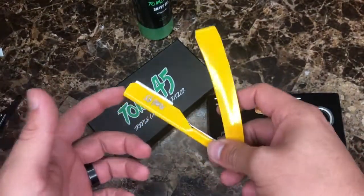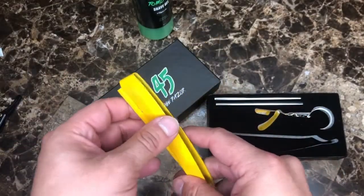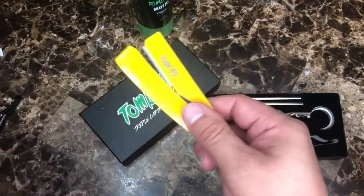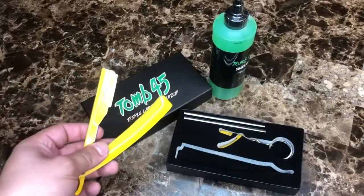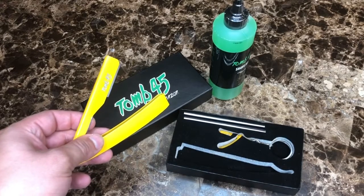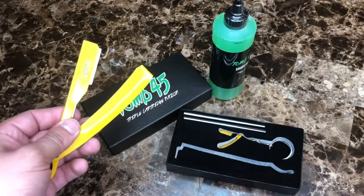Down in the comments let me know what you think about the razor itself — the color, if you would get this for yourself, or what color you would want to get. Alright guys, this was my review on the 245 triple cartridge razor. Don't forget to like, comment, subscribe, and we'll see you in the next one.